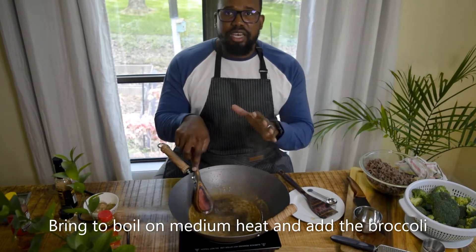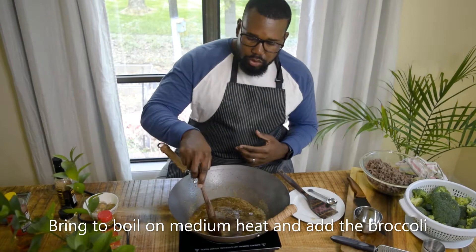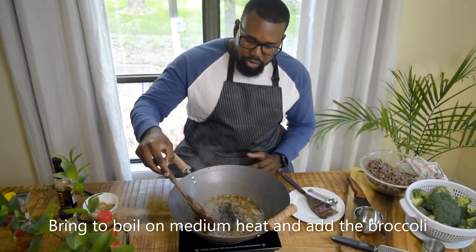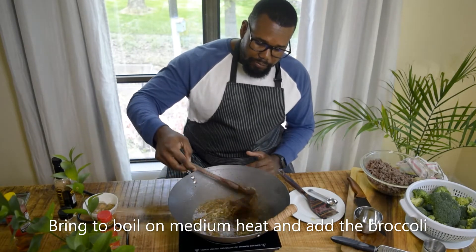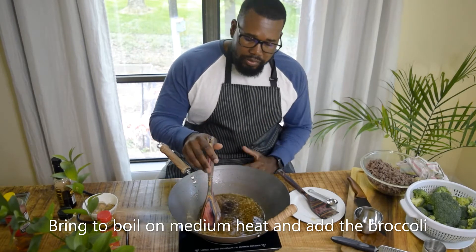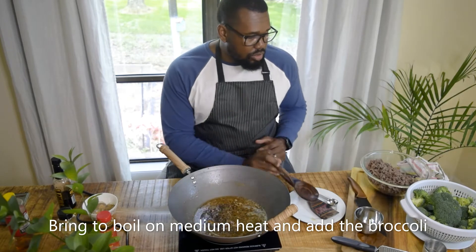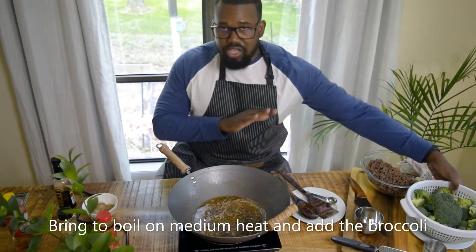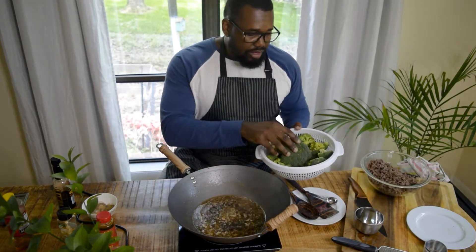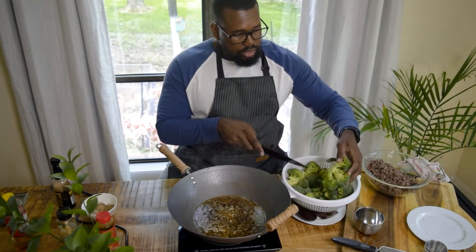Everything is combined really well — it smells so good. The sauce has a good consistency now; it's not super thick but it definitely has some body to it. Our next step will be to add the washed broccoli. The broccolis are already washed, so we're just going to add them — let me actually cut this one here.